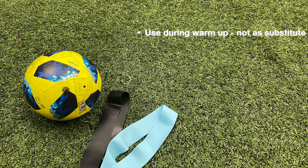Three quick tips before we get started. Use the bands during your warm up and not as a substitute — be sure to stretch out too. Secondly, have your hands on your hips to focus the tension on your legs and to prevent your arms giving the momentum to get through the exercise.